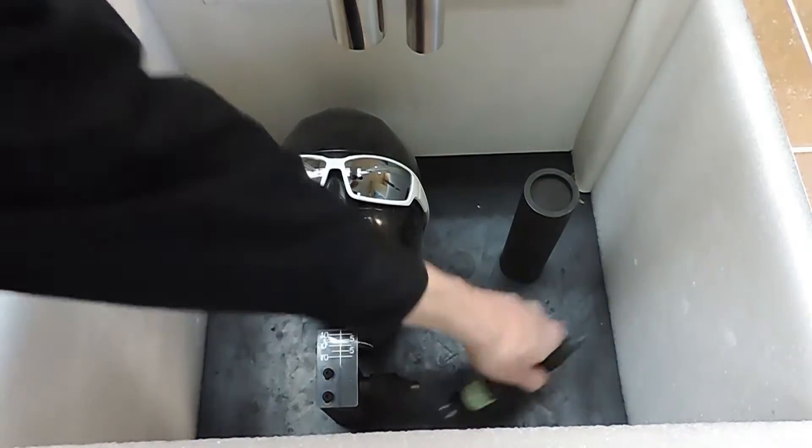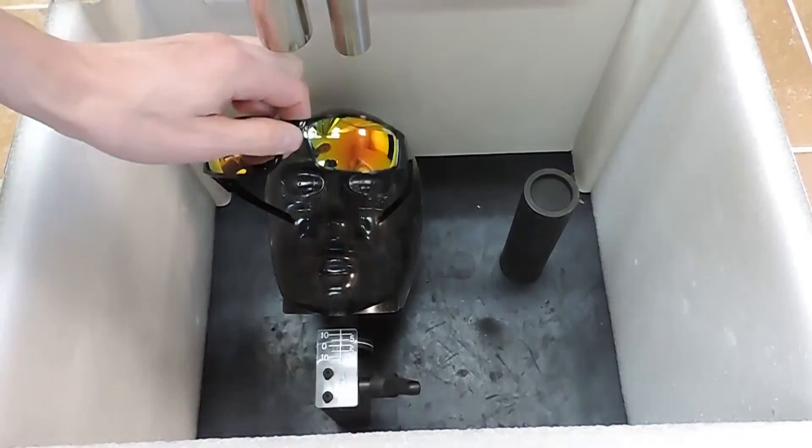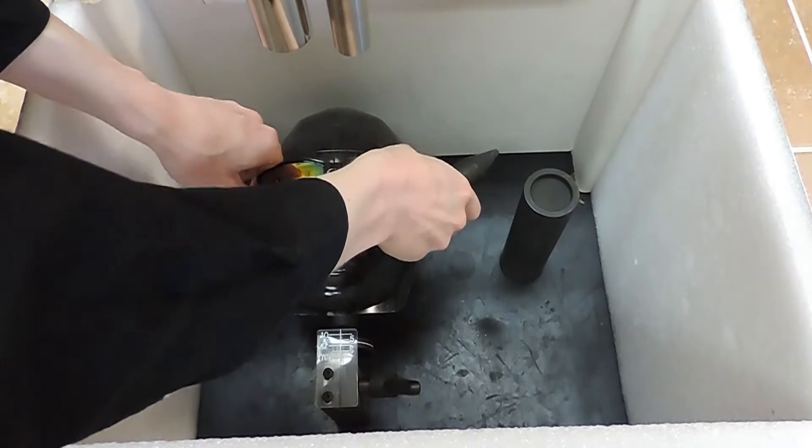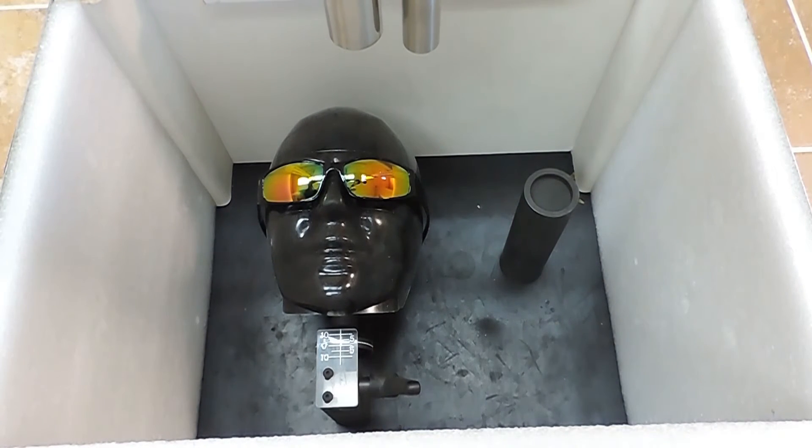You want your eyes to be protected. Now I will test some basic non-safety rated glasses. Here comes the 500 gram drop cone.